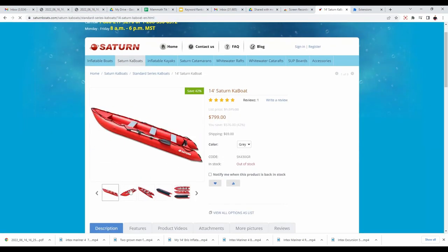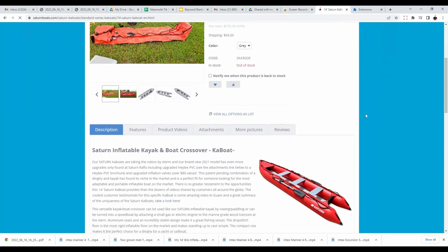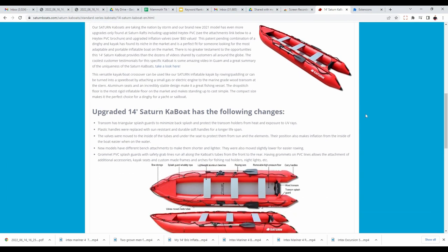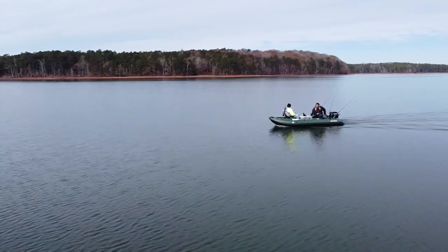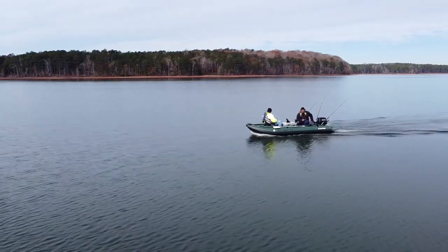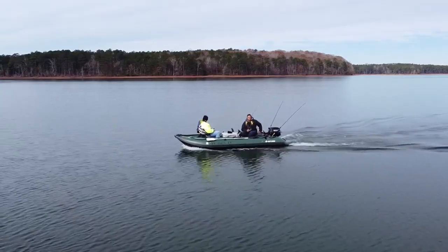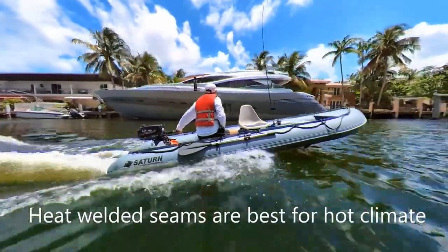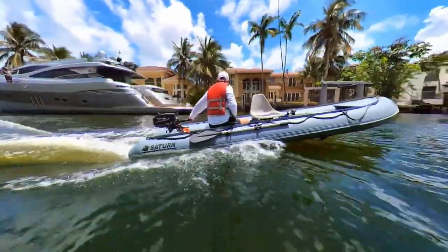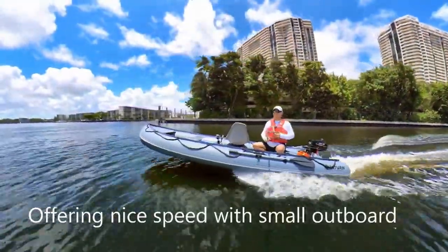The Saturn inflatable boats seem to be a little bit more money, about a hundred dollars more for that same length. But in terms of differences, I haven't seen any. I've seen them in person and they look pretty much the same — they're made from the same density of PVC. So unless there's a big difference in how the seams are welded together, these are going to be exactly the same. I would personally recommend the Briss as you get to save a little bit more money.